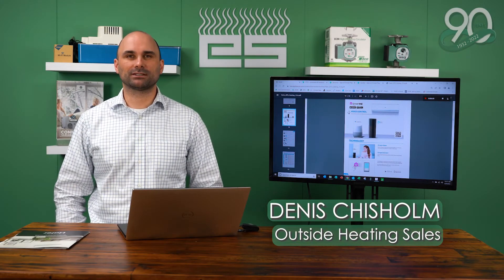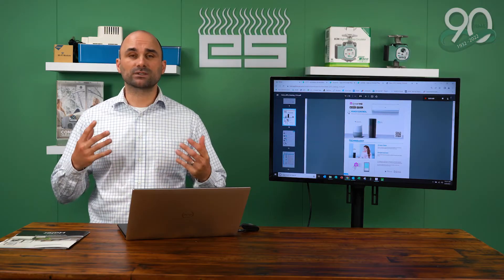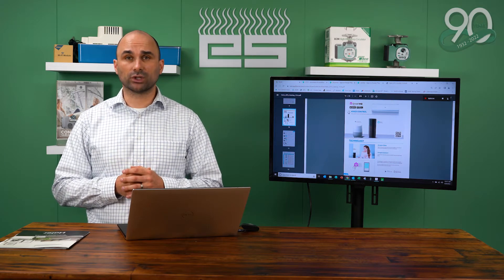Hi, I'm Dennis Chisholm with Emerson Swan. Today we're going to talk about integrated controls and Haier. We're going to walk you through the steps to set up the integrated controls so you can see how simple and easy it is for the homeowner to navigate, and for you as an installer to install it and get in and out of your job quickly and inexpensively.